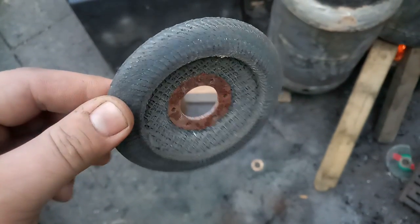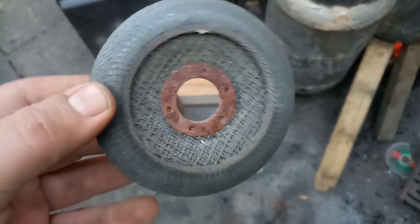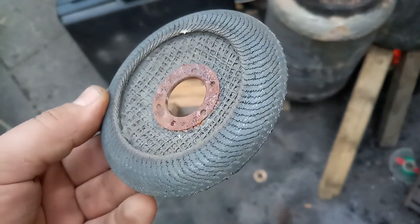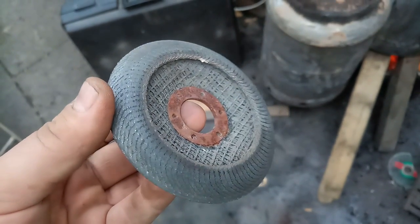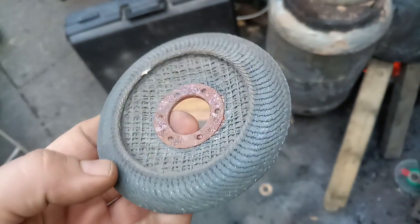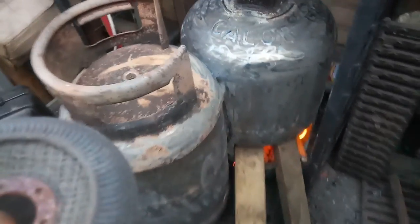This is an extremely used up flap disc, absolutely beyond belief. Since it did very well, I thought you guys should check it and see how far you can push one thing.